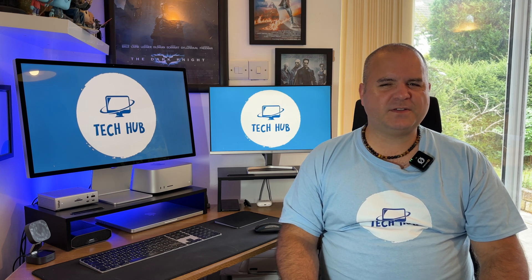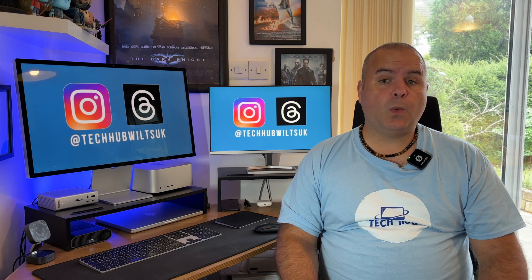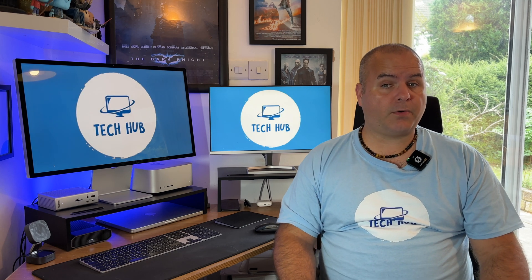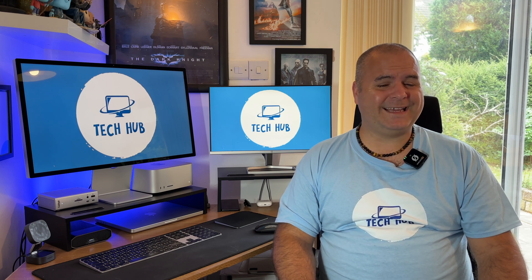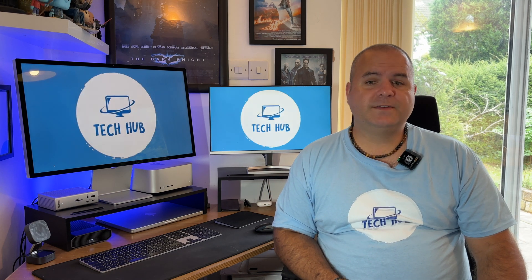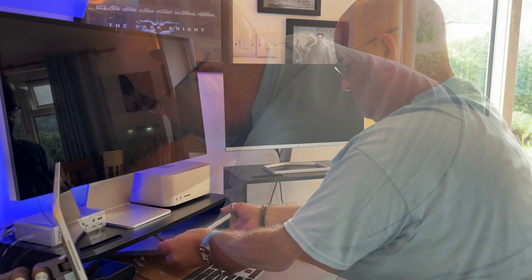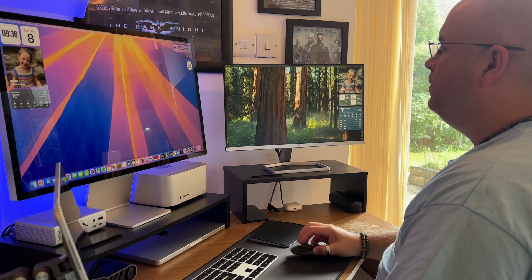Now let's talk about how I use it with my MacBook Pro. For about 25% of the time I use the TS4 with my M3 MacBook Pro 14-inch, which I use for work and of course lap time. I have started using it more for Final Cut Pro due to the power of the M3 — even though it's the base model with only 8GB of RAM, it matches my M1 Max 32GB Mac Studio in performance, if not slightly better. To switch from my Mac Studio to my MacBook Pro, I unplug the Thunderbolt 4 cable from the Studio and plug it directly into the MacBook Pro, which I keep in clamshell mode under my Studio Display, so it's tucked away nicely.